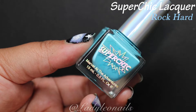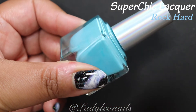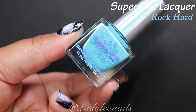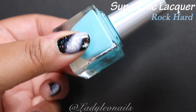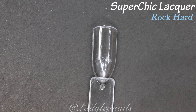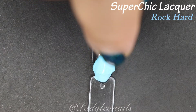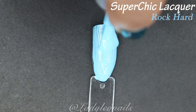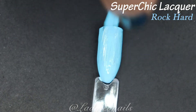Here we have Rock Hard, which at first glance I kind of want to say is like a seafoam blue — which I know doesn't make sense because seafoam usually implies green, but it somehow evokes that sort of color in a shade of blue. Powder blue could also describe this one. I do like blues, maybe not quite as much as pink, but I like a good blue as well.